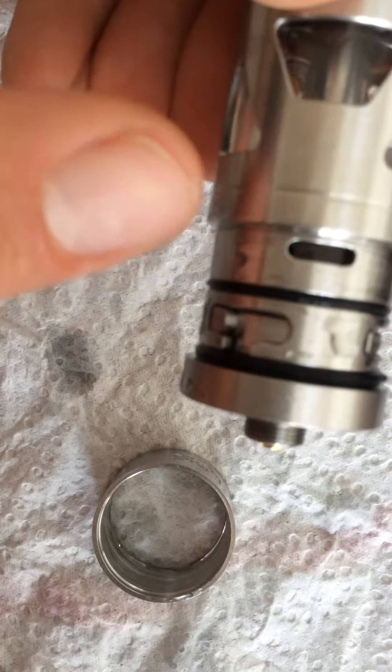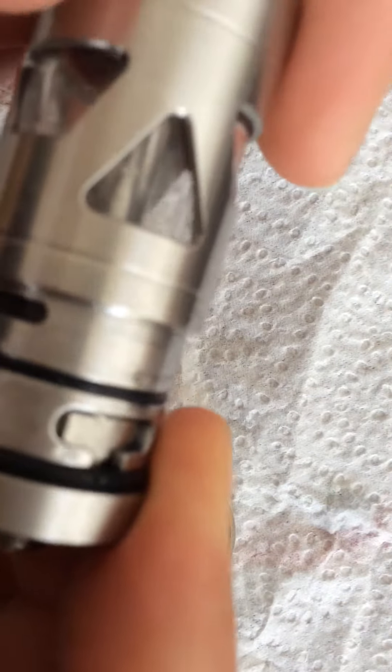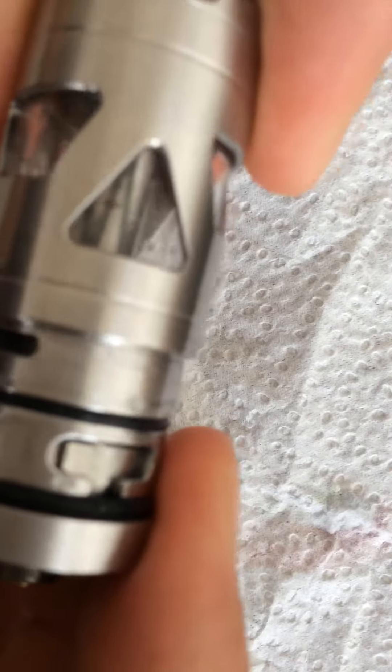Yes, this one. So that means I have a lot of leaking. I'm sure that the manufacturer of this atomizer knows about these problems, and in my opinion it should be replaced with a new one.